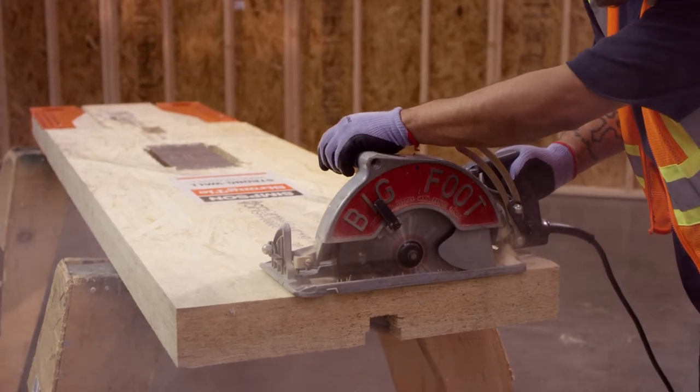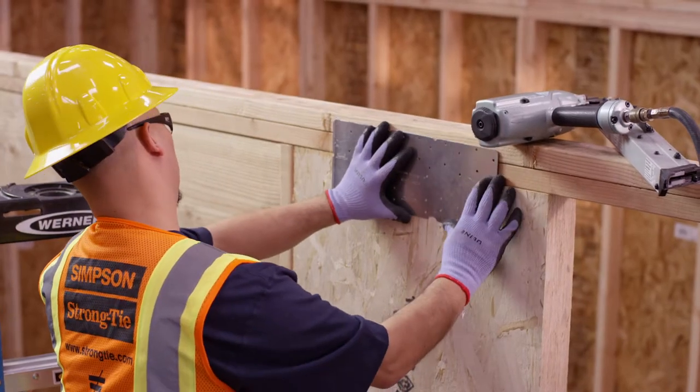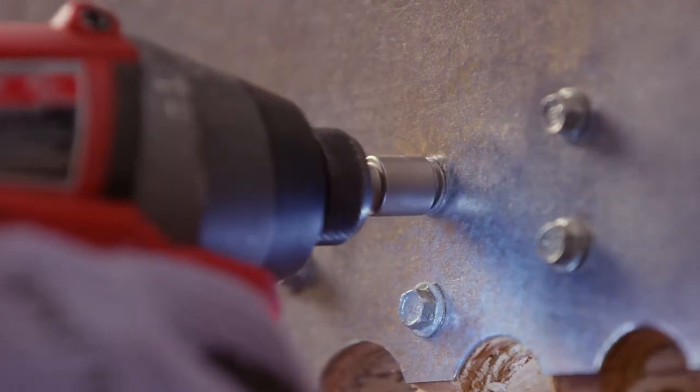It can be trimmed and drilled in the field. It also has a simplified top-of-wall connection which can be fastened with either nails or screws.